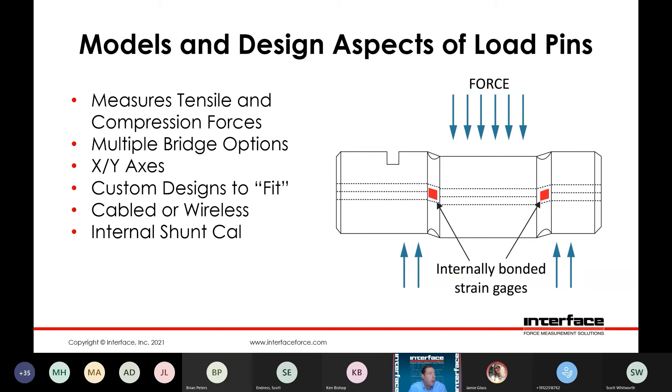Moving on — load pins measure tensile and compression forces. Different options include multiple bridges, so we can fit some redundancy onto the pins, perhaps for bridge tracking or just having a separate signal for measurement and control. These can also be offered with multiple axes, typically in an XY configuration, and then custom designs to fit as touched on before. We offer cable versions, both with connectors or integral cables, and we do have wireless configurations available as well with an integrated wireless signal conditioner on the pin itself. Just as with the load cell, we can also offer internal shunt calibration with these.